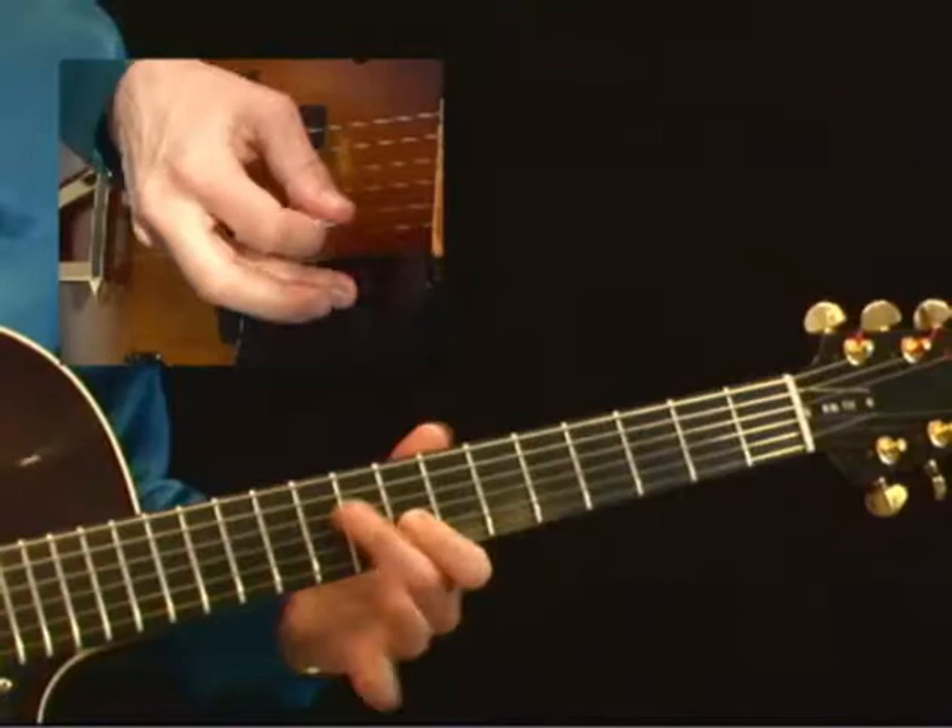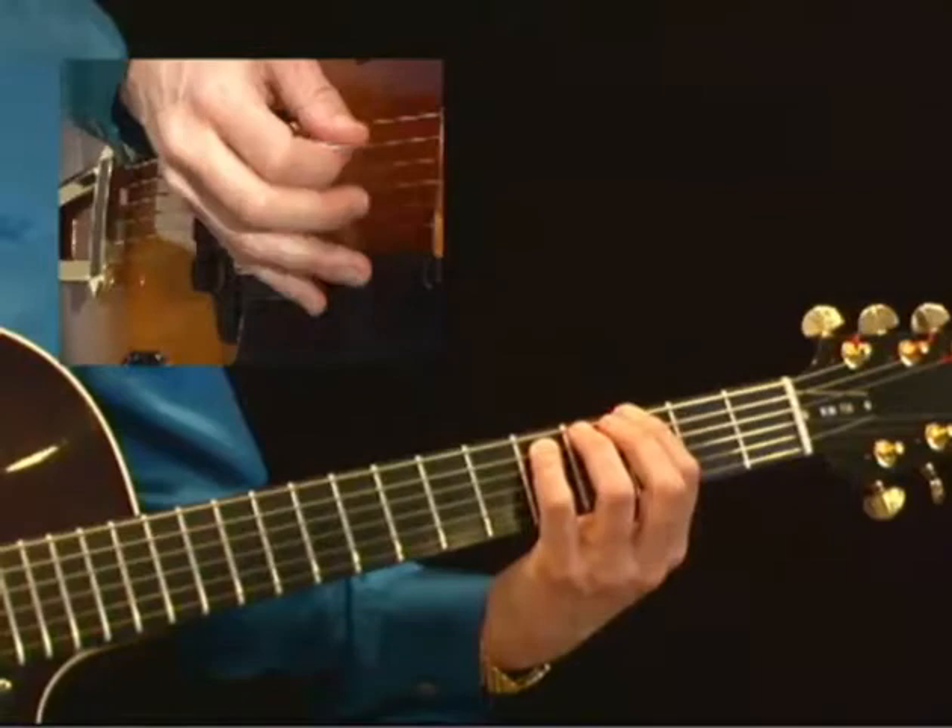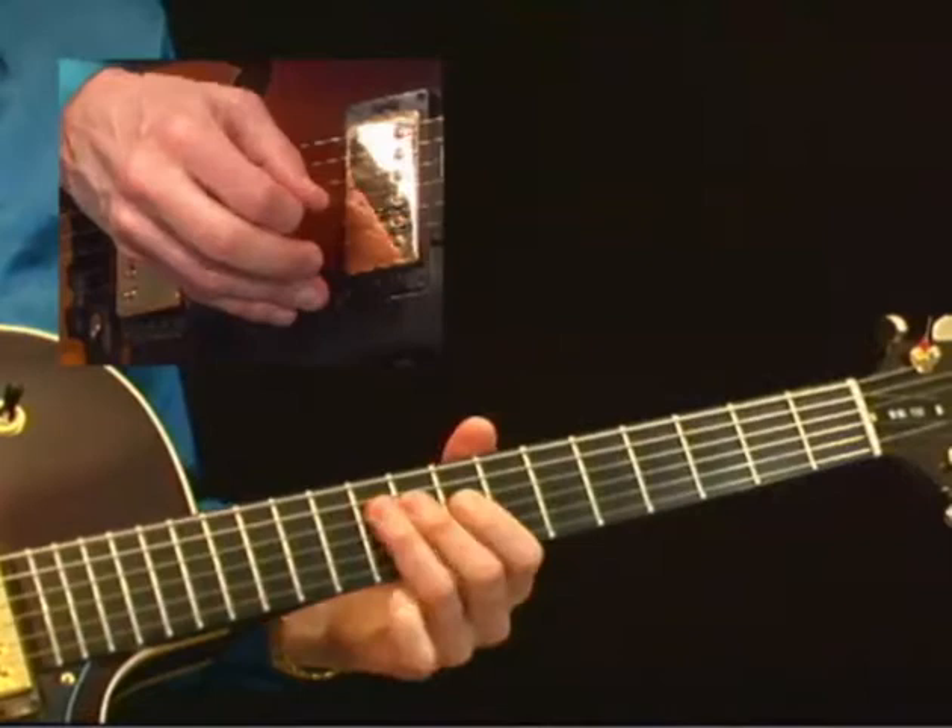Hi, I'm Mimi Fox. Welcome to Jazz Anatomy Volumes 1 & 2. I am so glad that you picked up these series of sessions. One of the things that we're hoping you get out of these sessions is just the capacity to take these ideas and use them over many other tunes that have the same chord progressions, or the same scale ideas, or the same arpeggios.